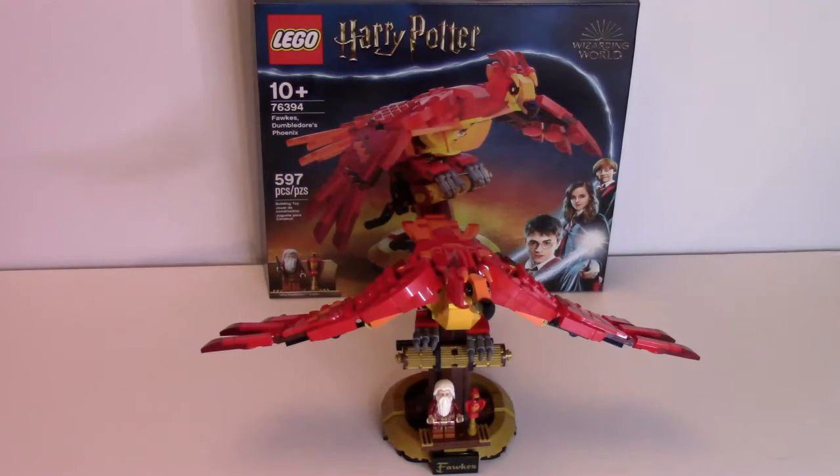It comes with one minifigure in Dumbledore along with an animal figure in Fawkes, and it is a buildable phoenix display figure, similar to the Hedwig one that I reviewed earlier — you can check that out down below. Without further ado, let's get into this set, starting with the box.